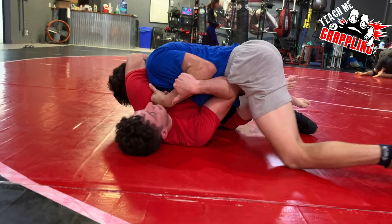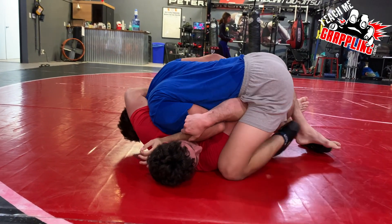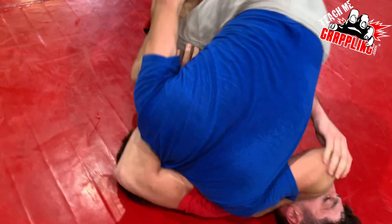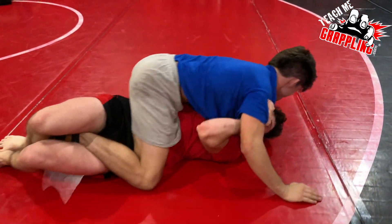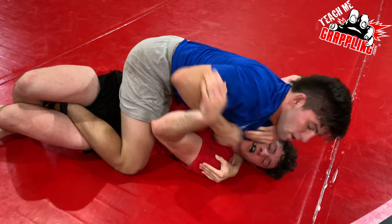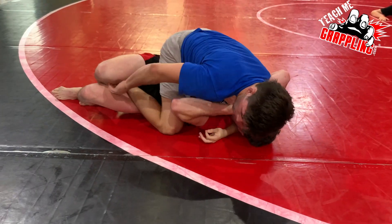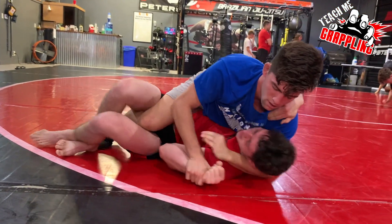I wanted to show you guys this roll mostly because I want to talk about safety and training when you guys are new. If you haven't heard it enough at your academy from your instructor — be safe. Notice Alex is looking to pass. He's caught in a quarter guard. He wants to get his right ankle out. Donovan's kind of framing the neck, using the basic self-defense framing. He needs to be developing his guard.